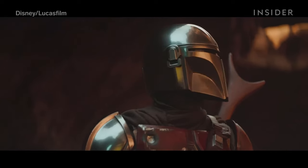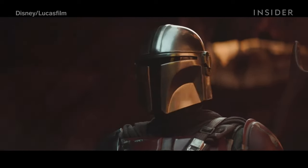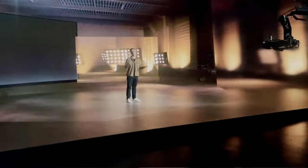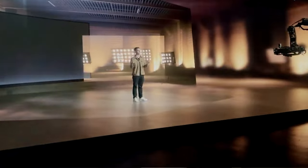However, LED wall virtual productions are obviously more popular because they are less complicated and easier on projects compared to XR studios with LED floors.